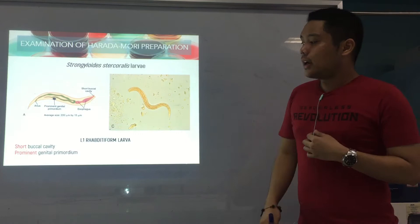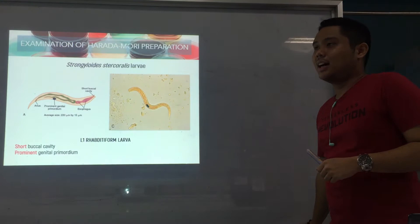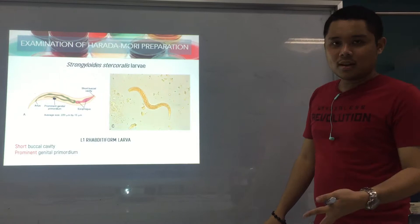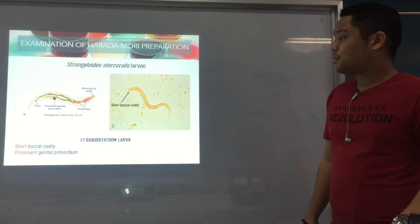The genital primordium is prominent — you can really see it; it's a visible bulge. Just take note: short mouth, but big genital organ. Later, mga mnemonics. That's for the rhabditiform larva — short buccal cavity.